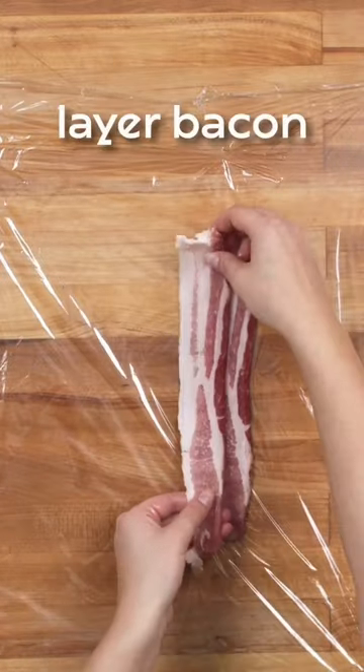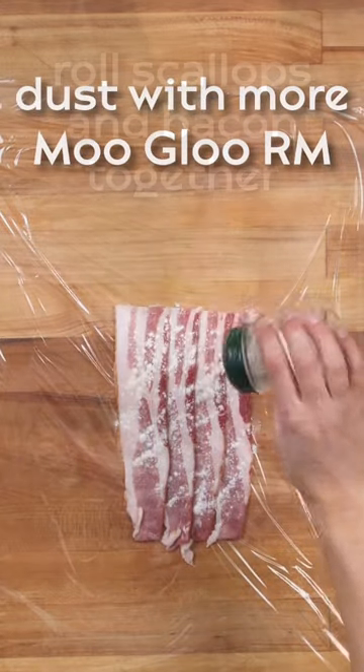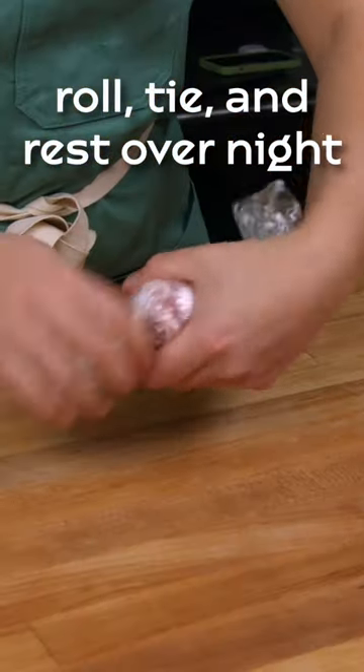Rest this overnight in the refrigerator to allow the RM to fully bond the scallops. The next day, layer bacon across plastic wrap and dust with more transglutaminase RM.